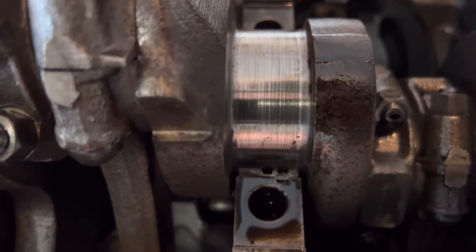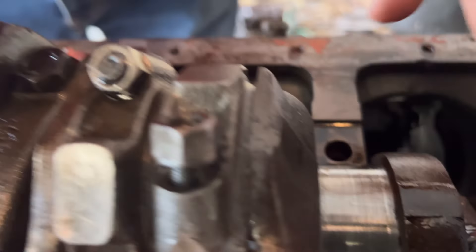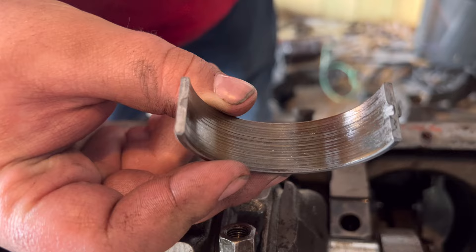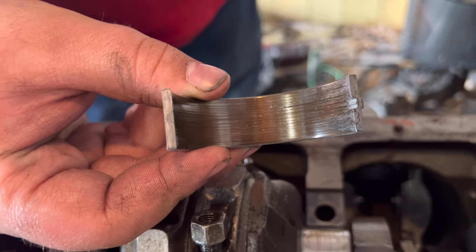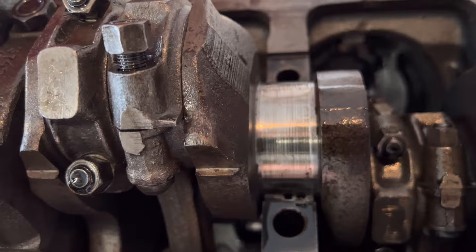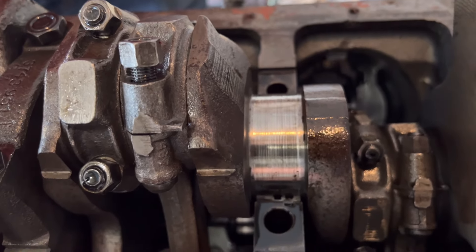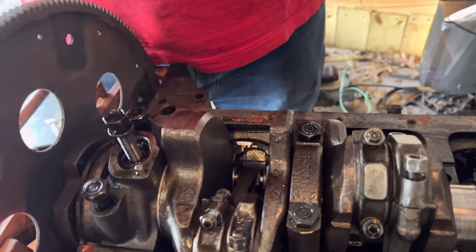Well, it's not good. You can see right here — you can see the grooves, you can see the bearing. If we were in a send-it mode, we could probably send it, but these bearings are done.